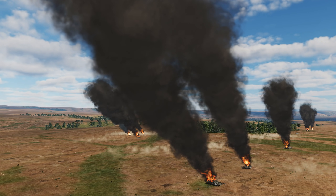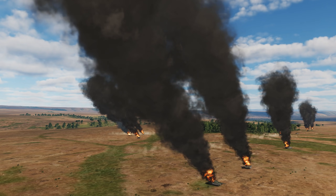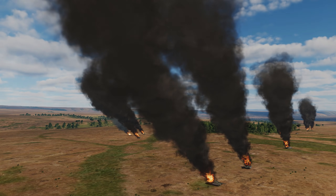As you can see, a pretty devastating effect. I hope you enjoyed this little video on the CBU-105 and I will see you next time. Thanks.